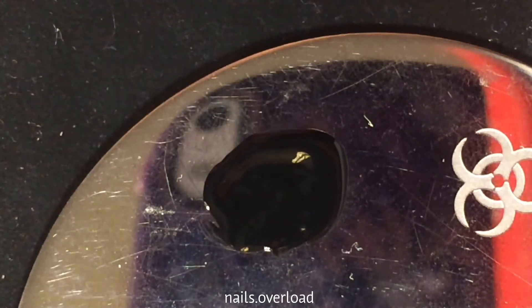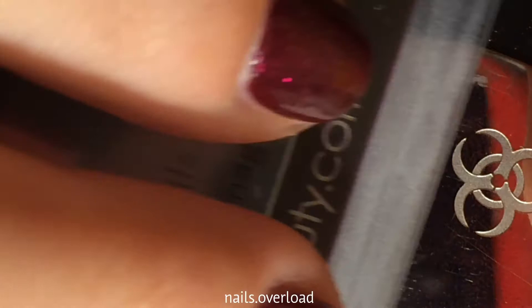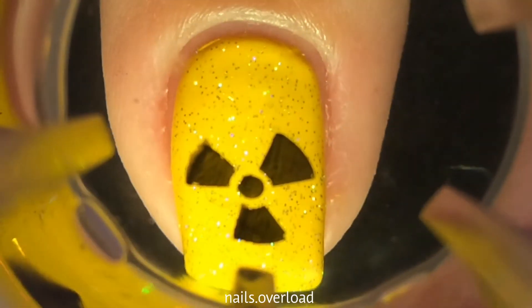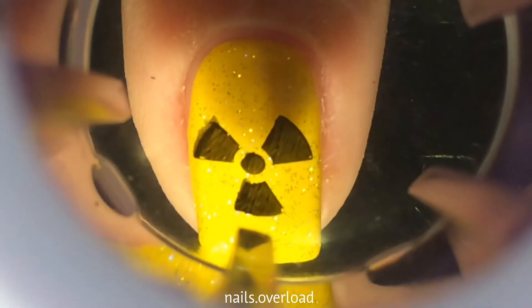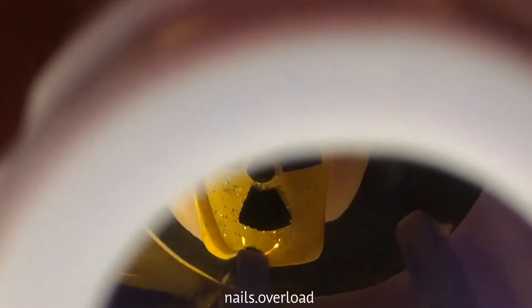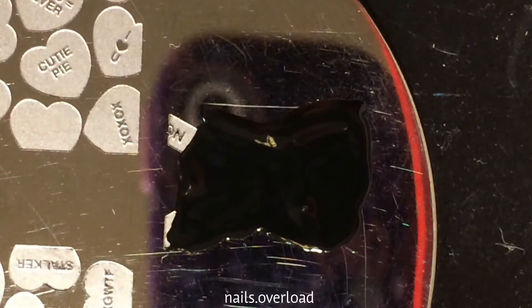Then I do a whole bunch of stamping. I will link all the stuff that I use down below, and you're going to see a lot of precise placing in this video. I just kind of stamped everything — I don't really have explanations for all the designs. I was just like, hey, this will be fun.